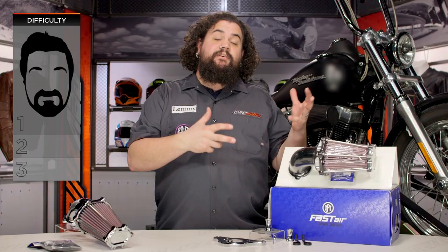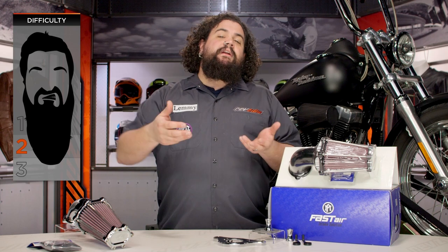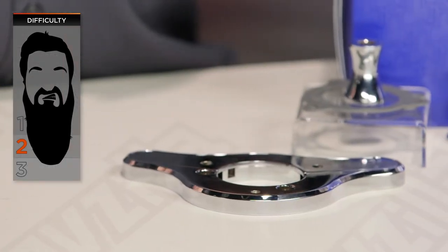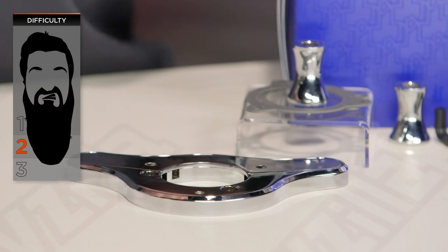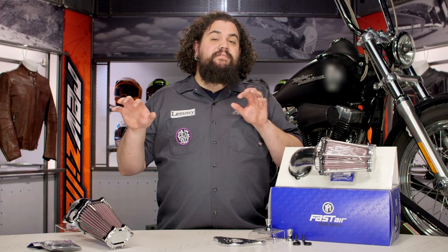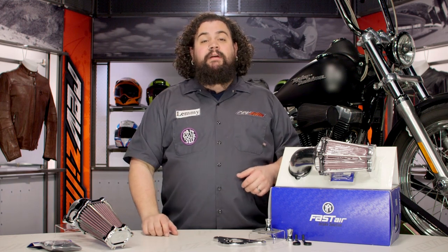Installation, as I had mentioned, is either a difficult one-beard or an easy two-beard, depending on how you want to look at things. You're going to need to remove your old air cleaner. Throwing this one on shouldn't be hard for most of you. It's going to require basic hand tools that most of you already have in your garage. Most of you should have this thing onto your motorcycle in well under an hour and be out there riding around.